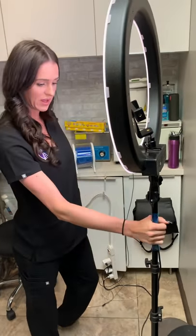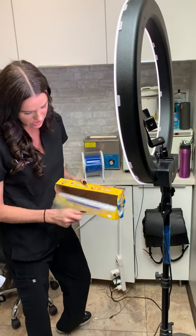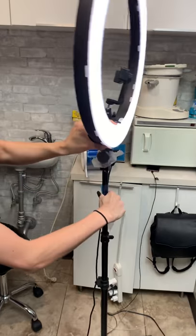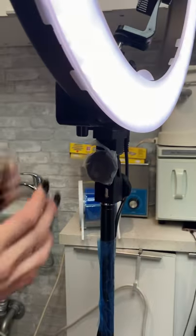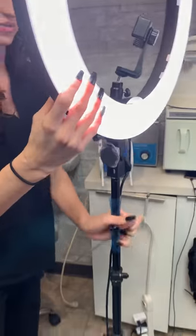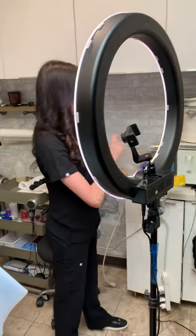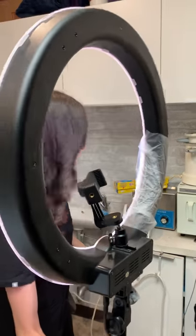I like to use barrier film around the cord. For the little knobs and things that I may or may not touch during the procedure, I like to use the press and seal. I rip off a little piece just big enough to cover this knob right here. This is really the only knob I touch, and then obviously the on and off switch. I may or may not touch right here to move the lamp up and down, so I'm going to wrap that too — press and seal makes that process nice and easy.